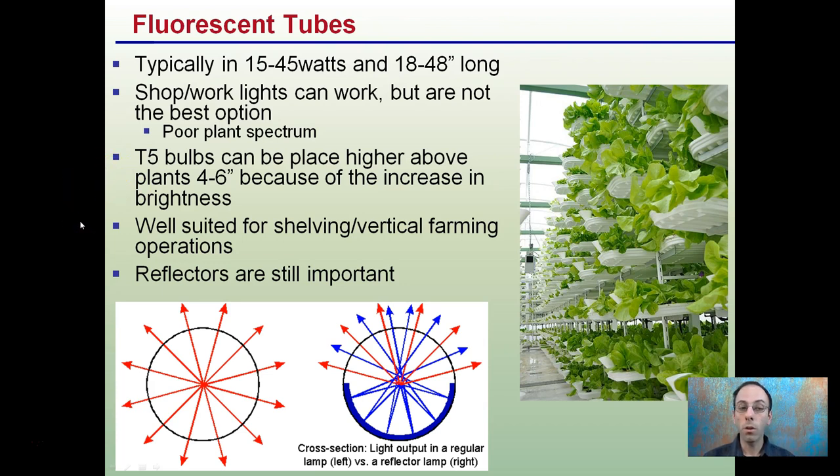Fluorescents are well suited for shelving or vertical farming, as we see here with lettuce production. Reflectors are still important because you want the light concentrated and focused directly down onto the plant canopy.